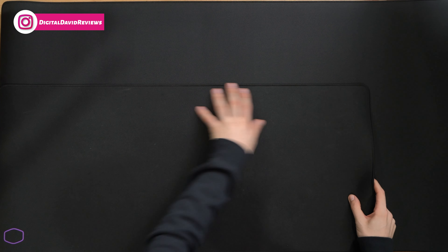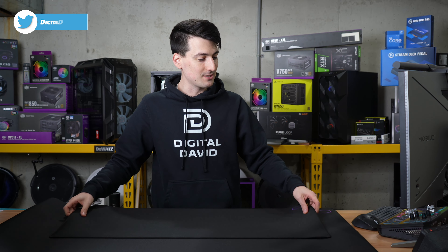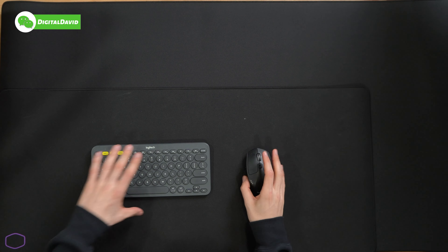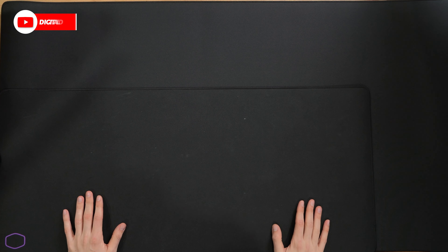So up top we have our MP5-11 XL, and you can see it's substantially smaller than our Cooler Master MP5-11 XXL. The big difference here is one's going to be good enough for a keyboard and a mouse — that's what we got going on right here. Plenty of room for our keyboard and our mouse, especially if we have all of our 10 keys. The other one's going to be big enough that it's going to cover basically our whole desk.